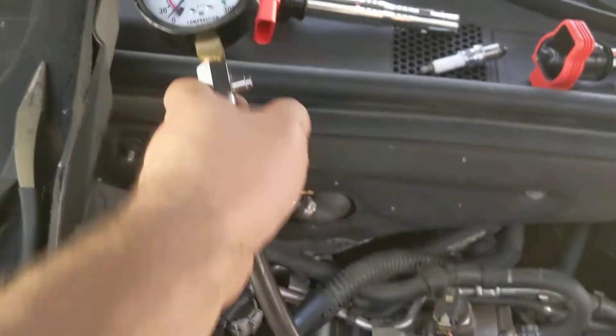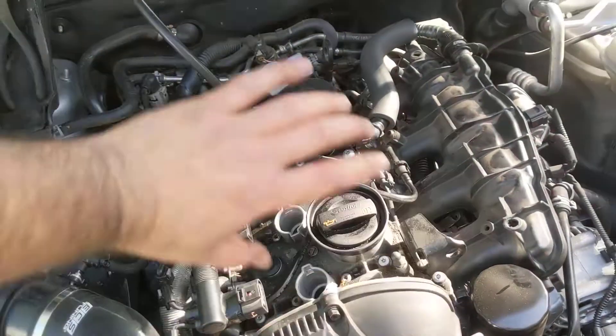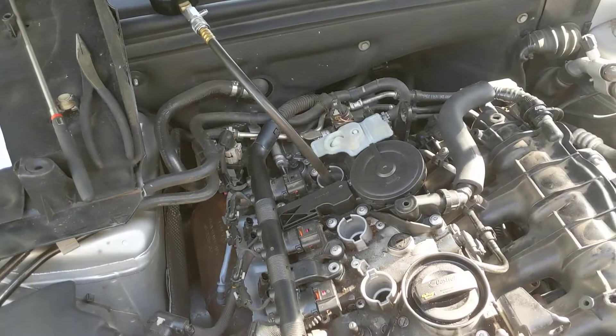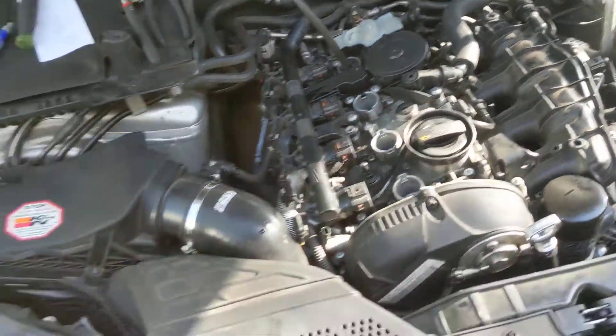This is telling us that the piston rings are in good shape. The engine is making good compression. The actual motor itself is healthy as far as compression is concerned. So we're going to put the spark plug back in and the coil packs, plug everything back in. That finishes our diagnosis on the motor.